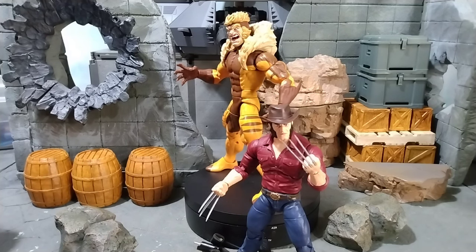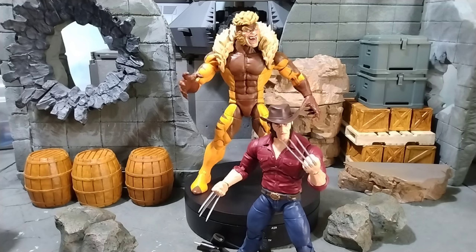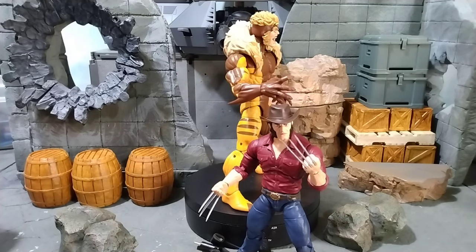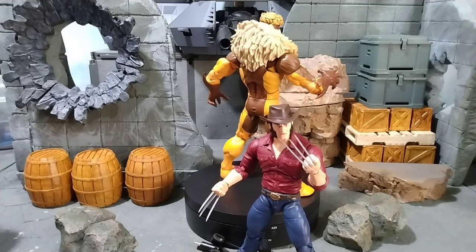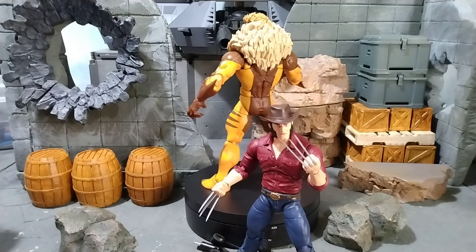But I gotta go ahead and throw in that negativity for all the people saying your video is always negative — Hasbro is pure trash for making this Sabertooth a two-pack, because it's the best Sabertooth out there and they did this right. The size, the scope, everything is just phenomenal about this figure.